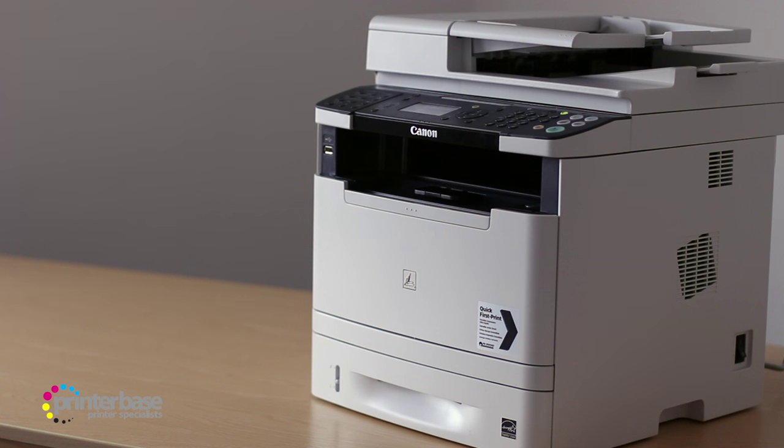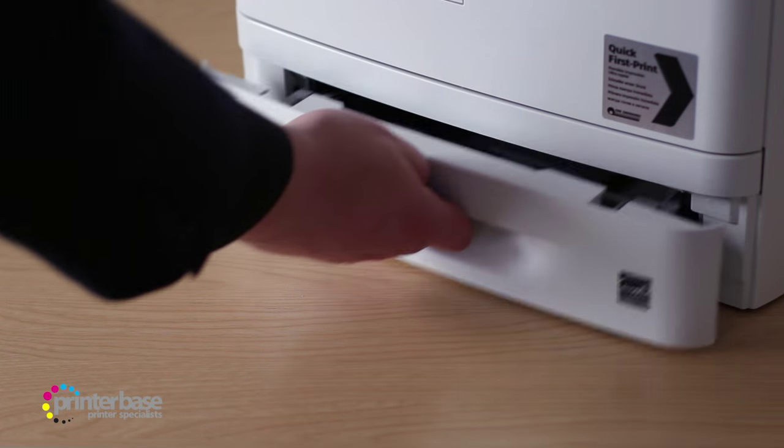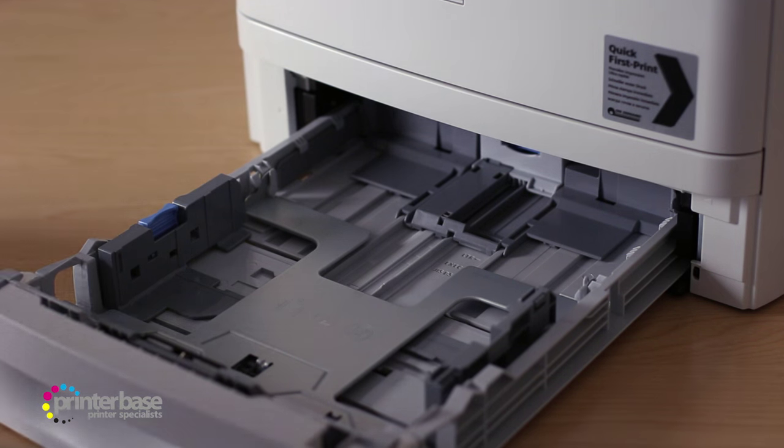There's a USB port for direct printing and scanning, and then underneath that there's a multipurpose feeder. This feeder is rated for 50 sheets of standard office paper, or paper weighing up to around 163gsm. This, along with the 250-sheet main tray, makes for a total paper capacity of 300 sheets.